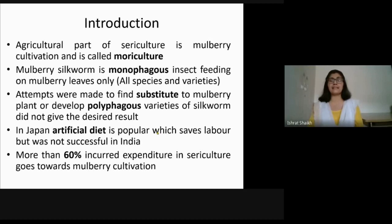Mulberry silkworm is a monophagous insect — monophagous means it feeds on only one type of plant. It will feed only on mulberry, that is genus Morus. So mulberry silkworm will feed on genus Morus only. There are many species and varieties belonging to genus Morus, and it will feed on all those, but it prefers the white mulberry, Morus alba.